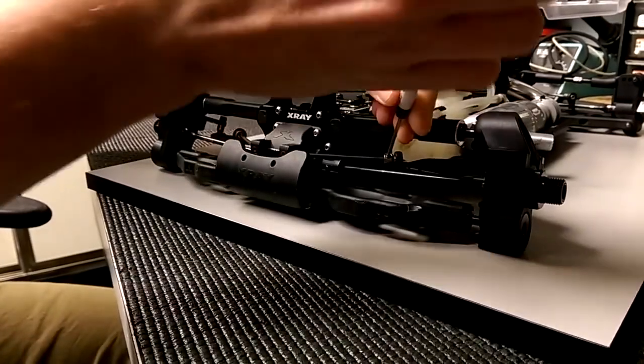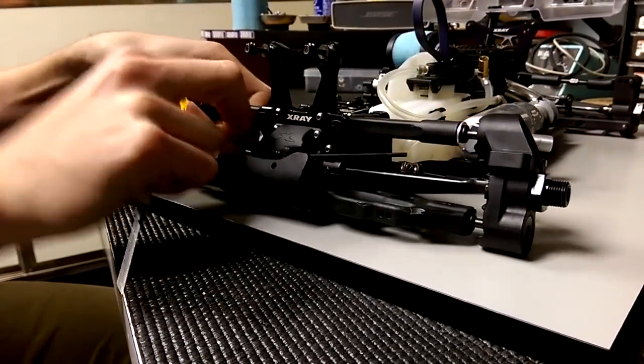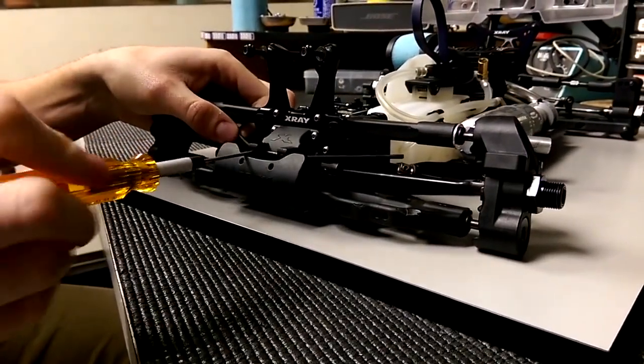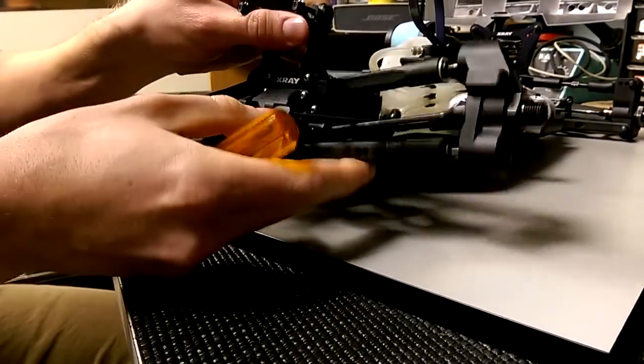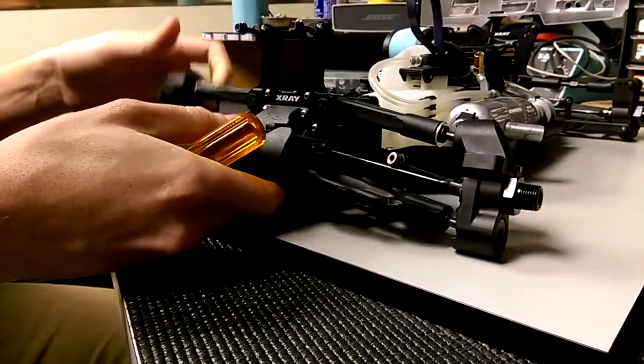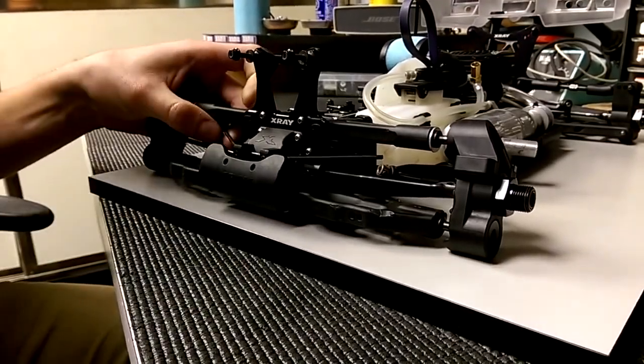Loosen both sides off, and then loosen these off as well, just so it's loose and flopping around like this. Then you can make sure each side is free — make sure it's not bound up, because that will affect how the sway bar works and your suspension works, and that's not good.